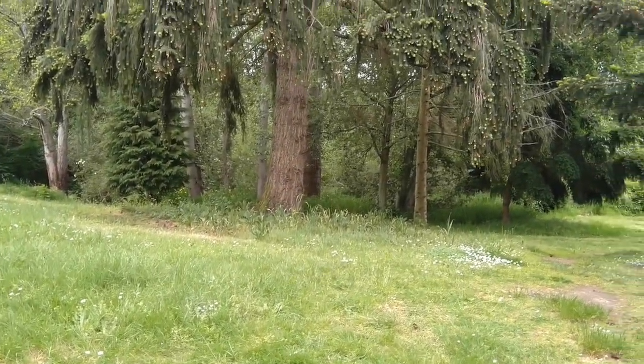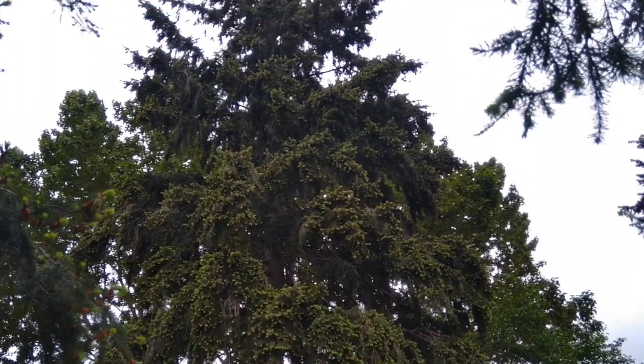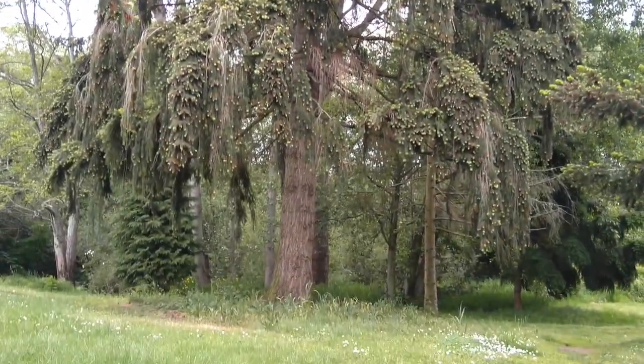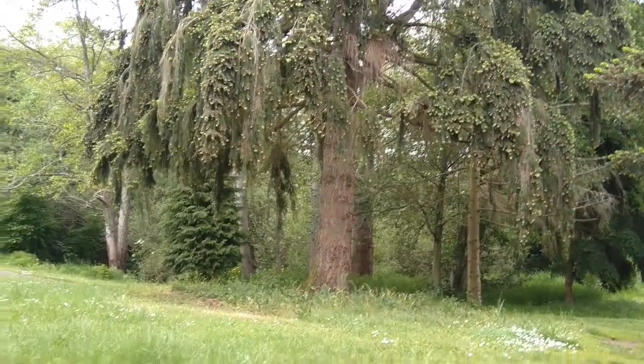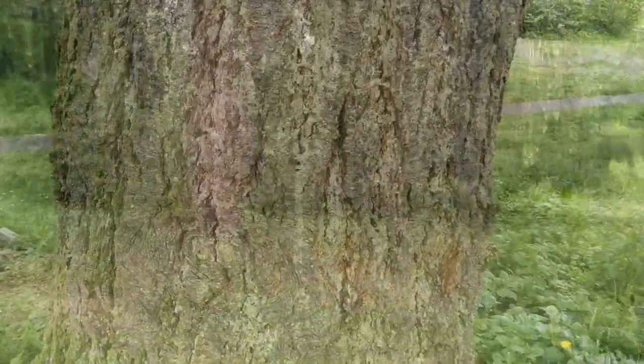This is a Douglas fir tree. Doug fir trees are evergreen, which means they stay green all winter long, and they can grow pretty big. I'm gonna go closer so we can get a closer look. This is a Doug fir tree trunk with the bark.